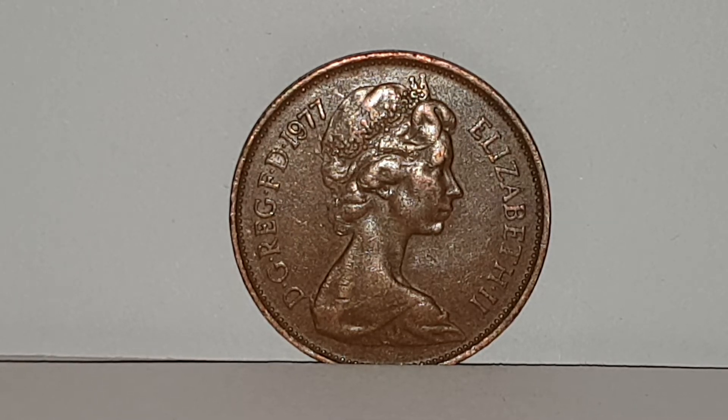They're currently circulated here in the UK. You can see the obverse side of the coin. This design is used from 1971 until 1984 and is the second portrait of Queen Elizabeth II by Arnold Machin. You have Queen Elizabeth II facing to the right and wearing the Girls of Great Britain and Ireland tiara.